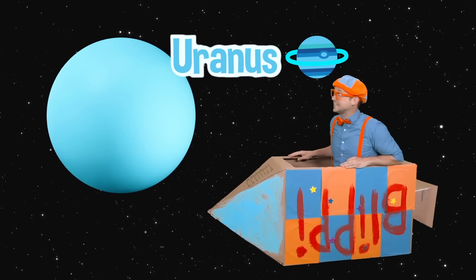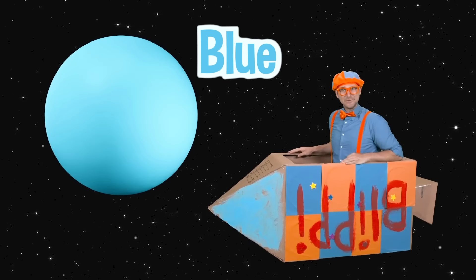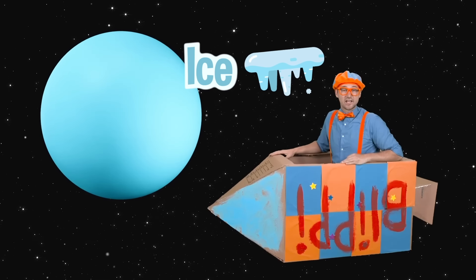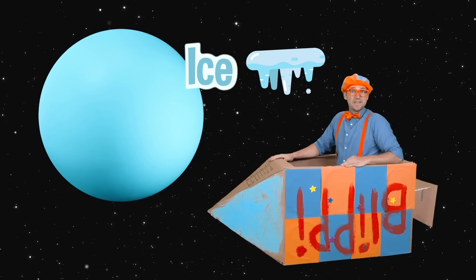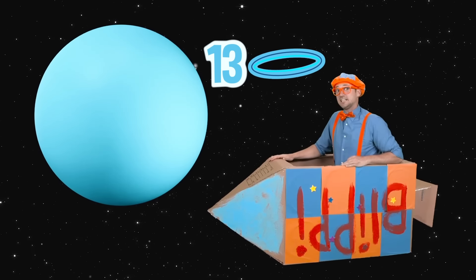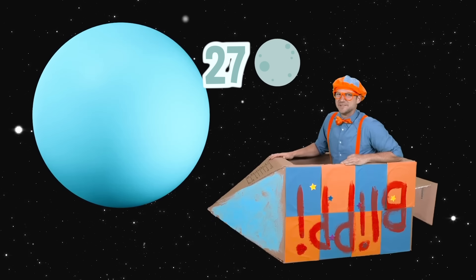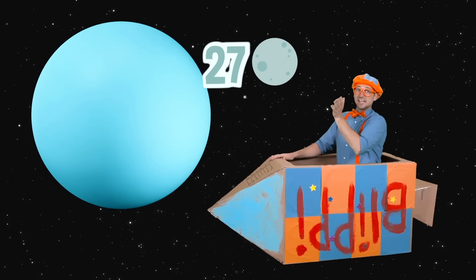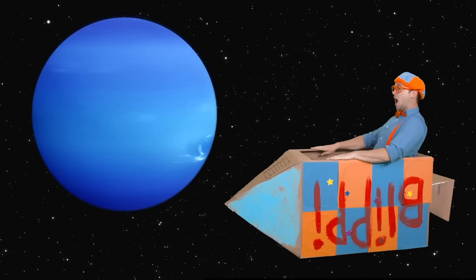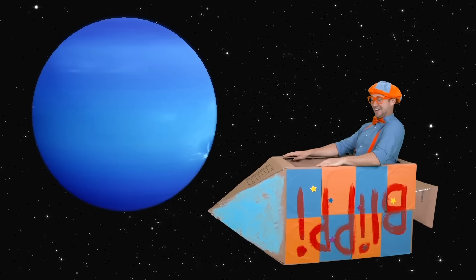Look — another planet. That is Uranus. What a cool planet — it's kind of blue looking, huh? That's because there's so much ice on it. It's known as the big ice planet. It has 13 rings and 27 moons. See you later, Uranus, bye-bye!